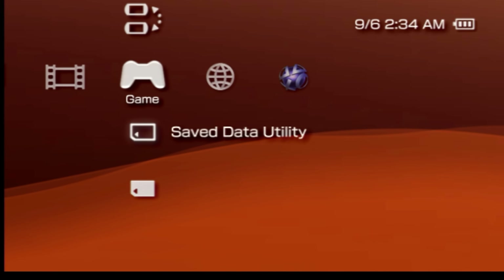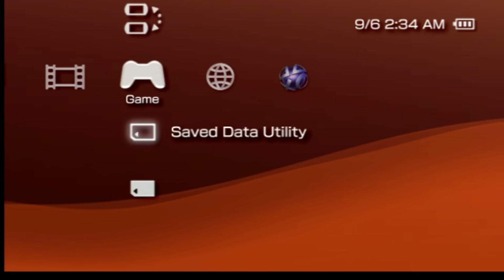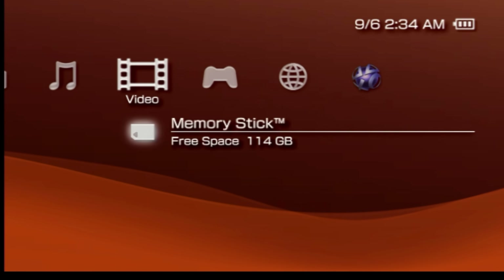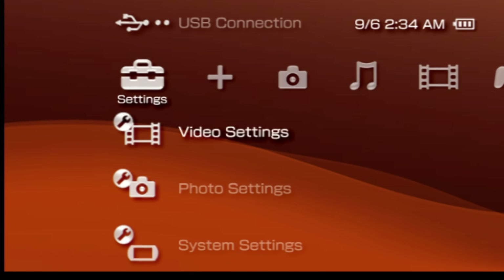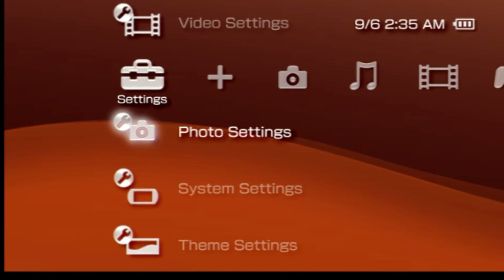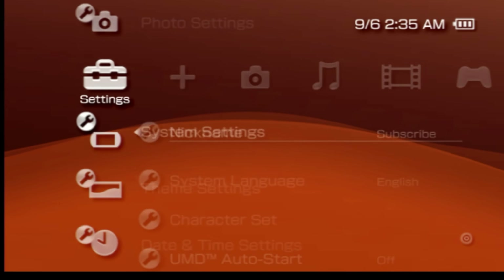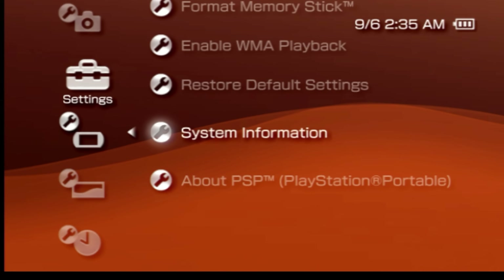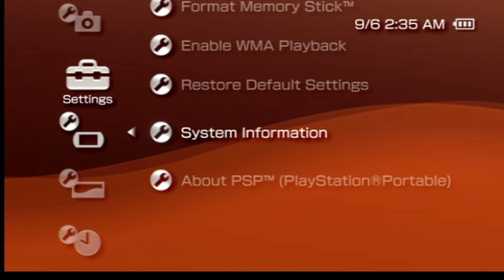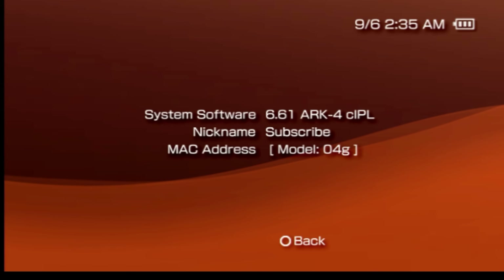So let's make sure that the custom firmware from ARC 4 is actually properly installed on the system. Use the D-pad to scroll back over to the left until you get back to the settings tab in the cross media bar. Scroll down to the listing for system settings and press the X button. Scroll all the way down to the listing for system information and press X. If everything went to plan, you'll see that you now have the ARC 4 custom firmware installed on your PlayStation Portable.